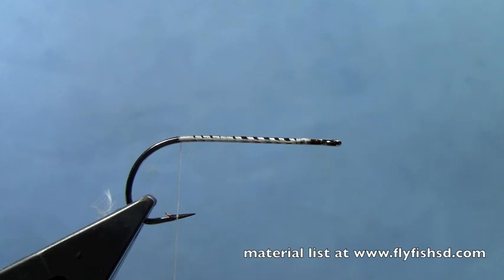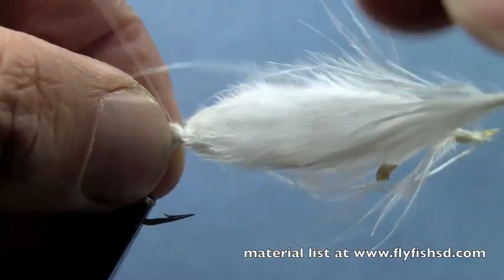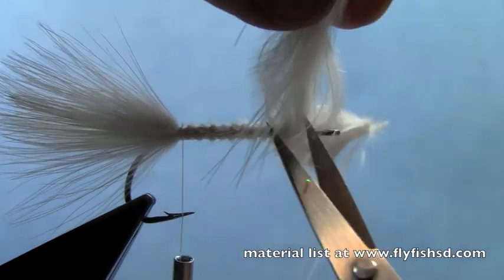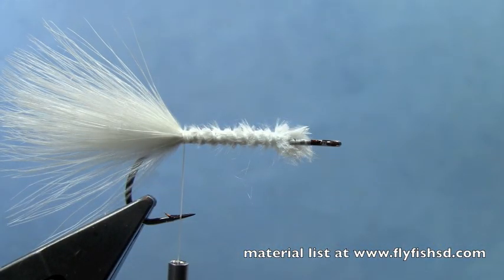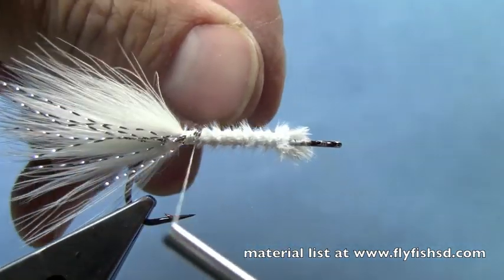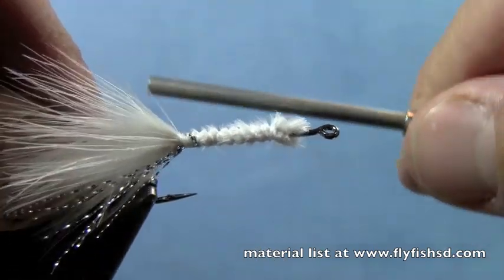Essentially for this rear hook I'm just going to tie a woolly bugger. You can do this in any color pattern - I'm going to do it in white to imitate a minnow. So I'm going to tie in some marabou blood quills, tie those down the length of that shank, and then trim off the excess up at the front. Then I'll take a little bit of silver crystal flash - six or eight strands or so - and tie some in on the near side of the hook with two or three wraps. Then I'll take the additional fibers and fold them over the hook.